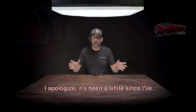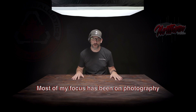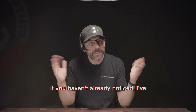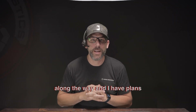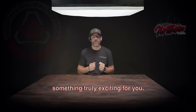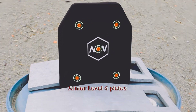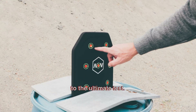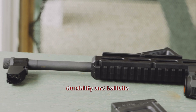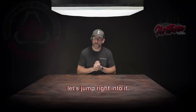Welcome back to Northern Ballistics folks. I apologize it's been a while since I've released anything — most of my focus has been on photography and social media management. I've learned a few tricks along the way and I have plans to enhance things moving forward. But today we have something truly exciting for you. We've got our hands on the highly popular MW Armor Level 4 plates and we're pushing them to the ultimate test. We will be shooting these plates with various calibers to assess their durability and ballistic performance. So without further ado, let's jump right into it.